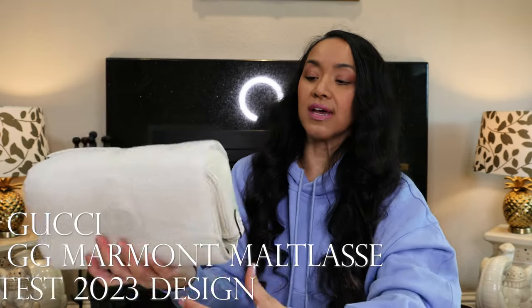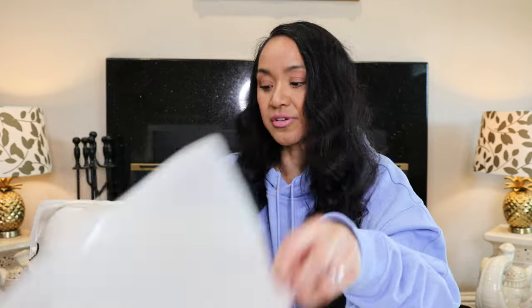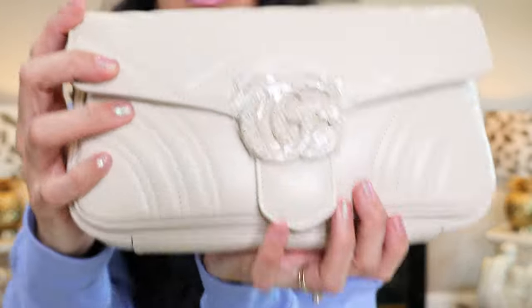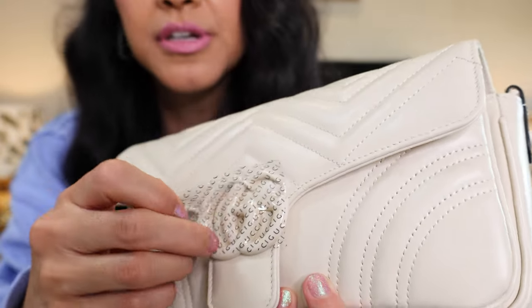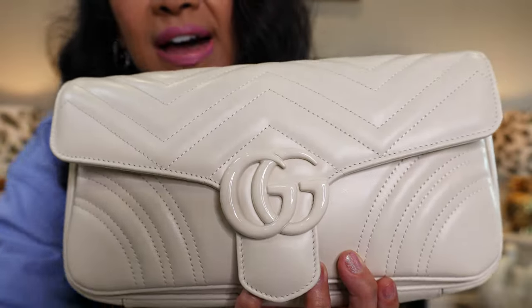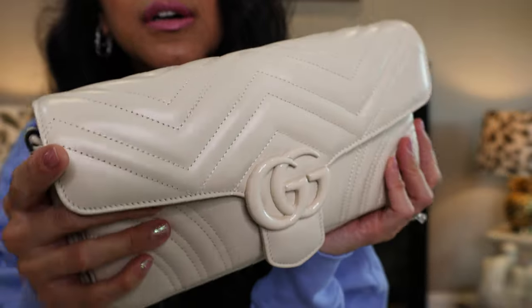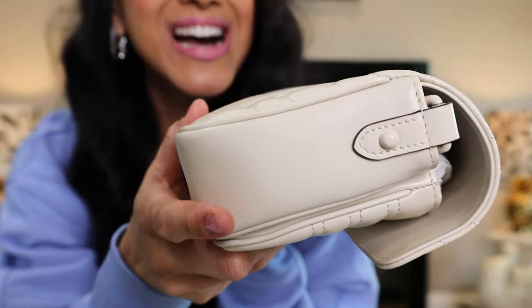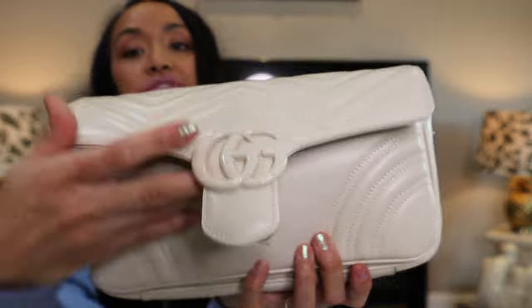This is the newest, latest and greatest design of the Gucci Marmont. I know a lot of you are probably sick of this bag because it's not popular anymore, but whatever. You buy what you like, I buy what I like. But look at her — isn't she so pretty? This is the cream, all cream colored Gucci Marmont bag. Oh my God, it looks so good. I do have a shadow casting because of my light, but I think you get the gist of it.